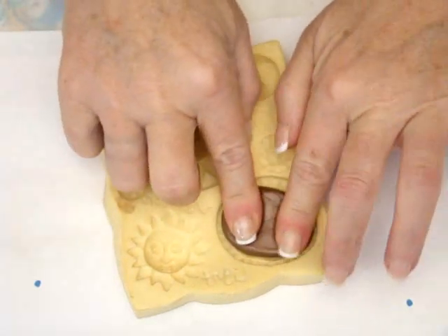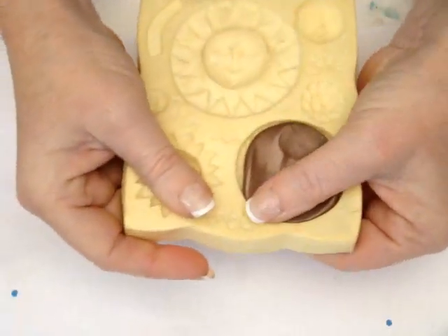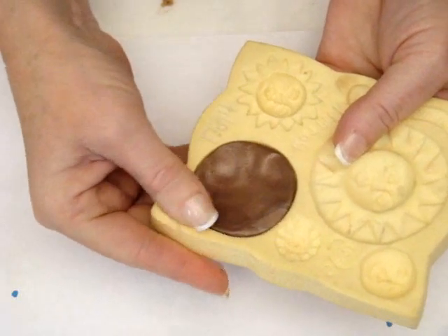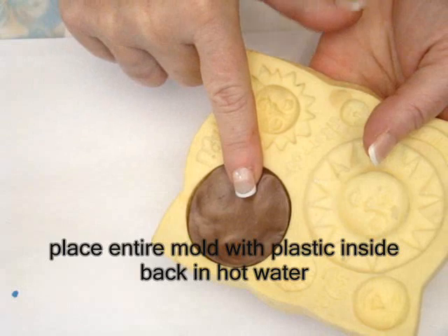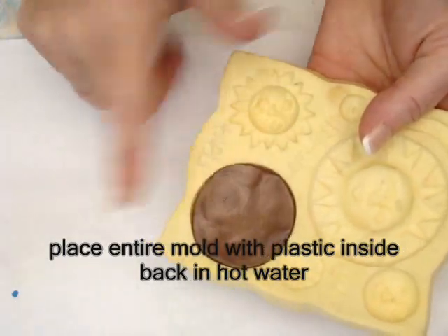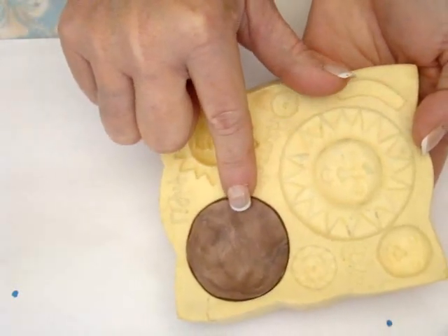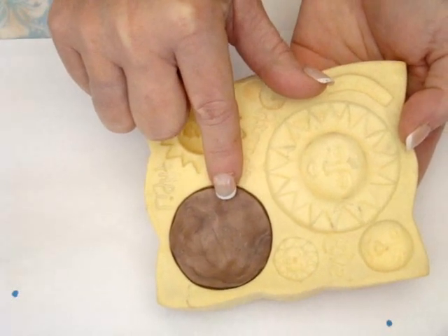Gather your mold and simply press the pellets into the mold, working them into all of the corners. If your plastic gets a little stiff and doesn't want to go into all the nooks and crannies, simply place it back into the hot water bath for a few seconds to soften it, then continue to work. Once you've filled the entire mold, cool it by placing it into a cold water bath to set the plastic.